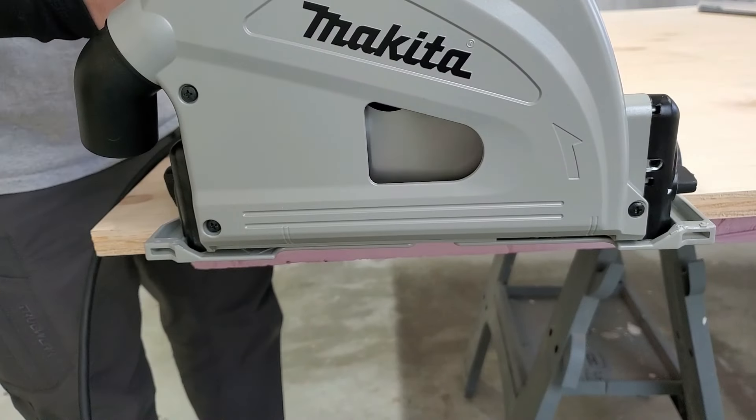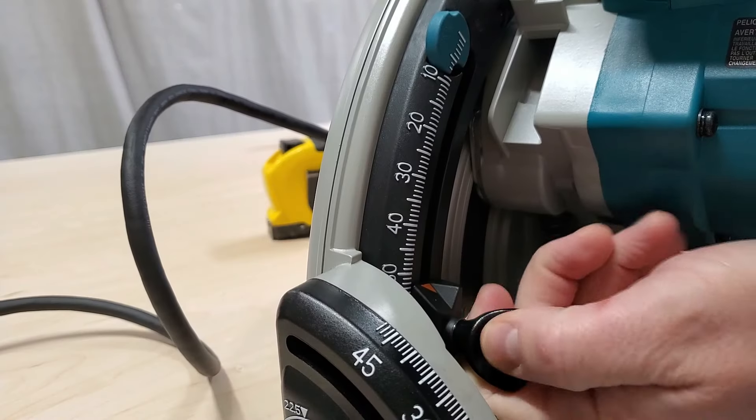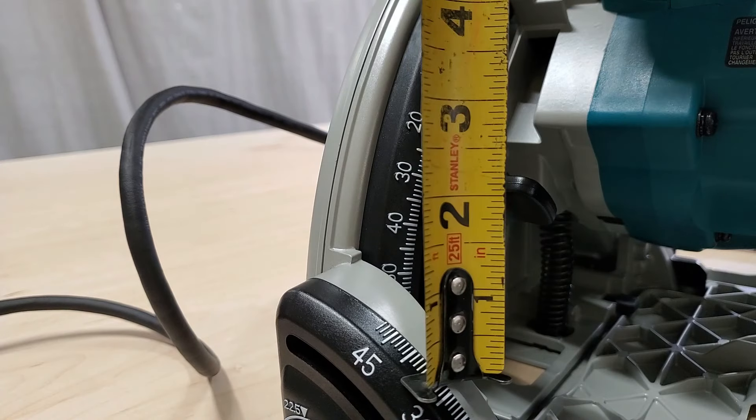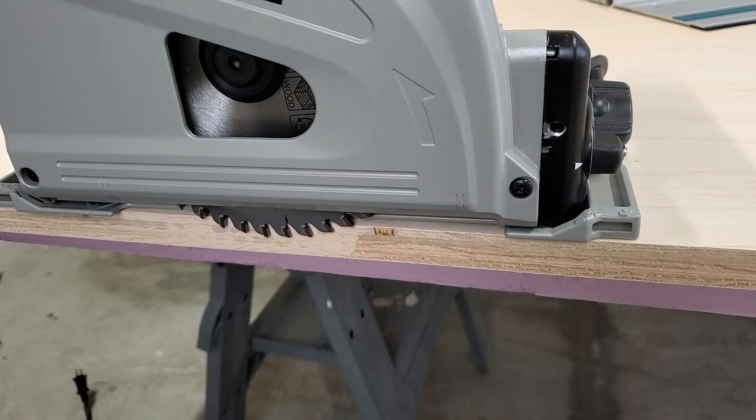The saw also has a soft start feature. It has an easy to set and read depth scale — unfortunately it's in metric and my tape measure is imperial. The saw also has a scoring cut feature for when you need to make an extra clean cut.